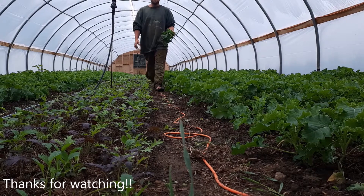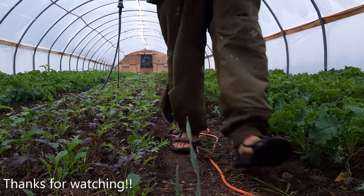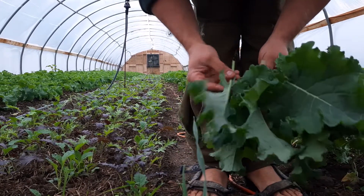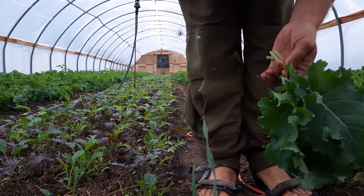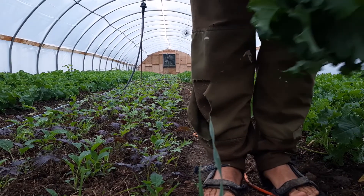This kale is so beautiful and tender right now. Even in October there's so little pest pressure and disease pressure — these are just perfect. The stems are tender and small.